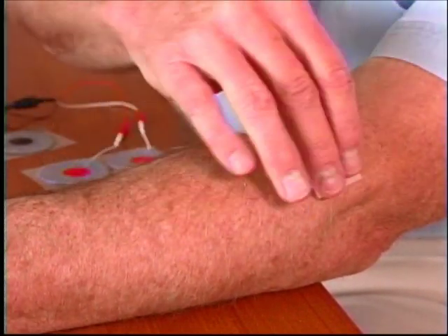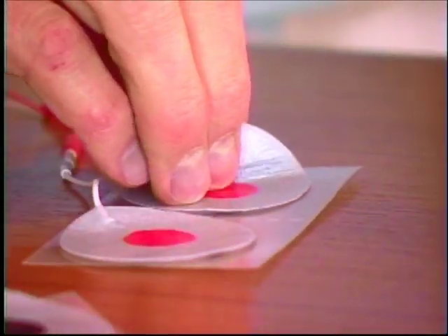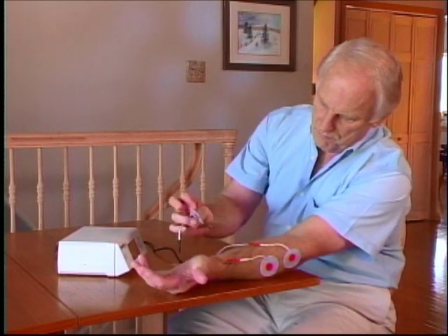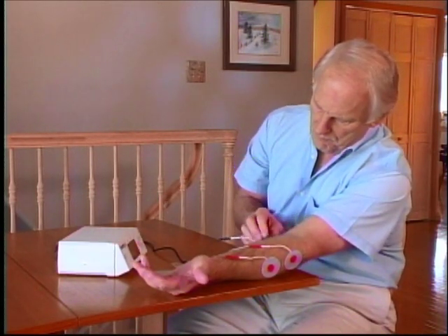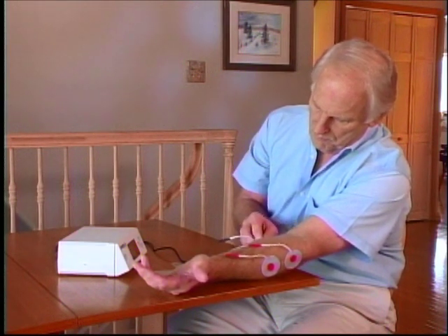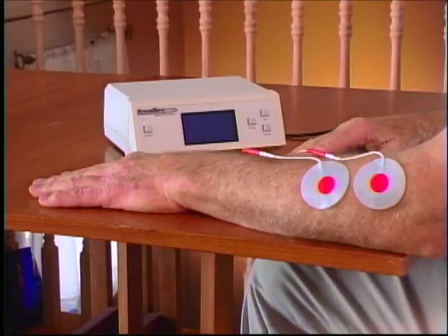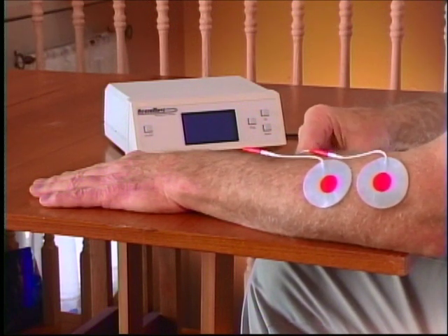Prepare the skin surface by removing any hair, lotions, or oils. Place the red sensors according to the illustration in the user's manual. Place the black sensor anywhere, as long as it doesn't touch the other sensors. Exact placement may require some trial and error using low-level stimulation. Once the sensors are in place, you need to set the degree of muscle contraction, or stimulation, which will be your visual reward.